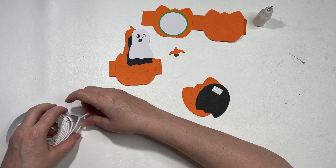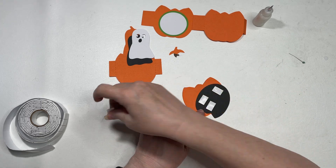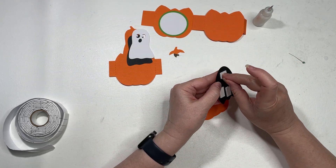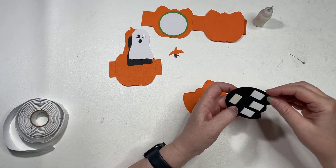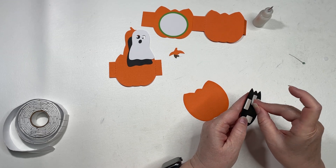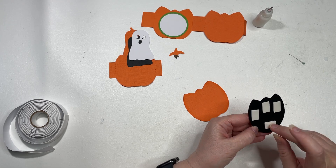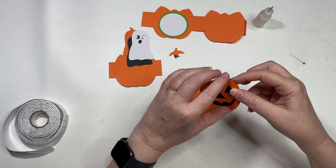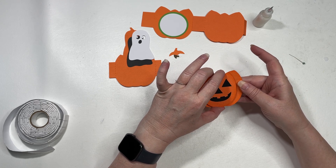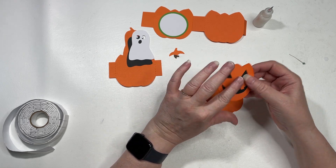I want to pop this up and give it a little more dimension. So I'm using foam squares that I got from the Dollar Tree. I already did all those, and I'm going to line this up.